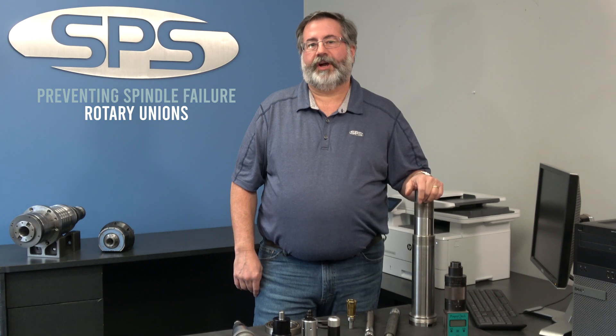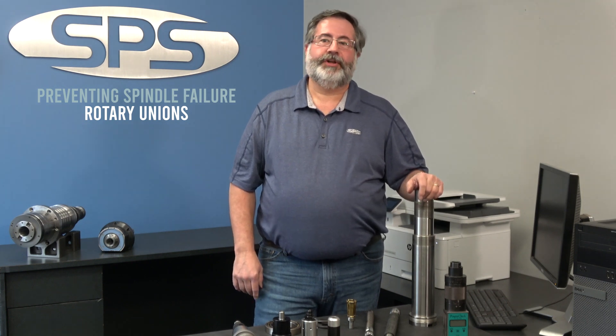Hi, this is Mo Sainant from SPS Spindle and we're talking about common causes of failure and how you can correct them. Today's video I want to talk about rotary unions. Rotary unions are used a lot in machine tools these days to get coolant from the top of the spindle or back of the spindle through the tool and to cool the cutting tool.